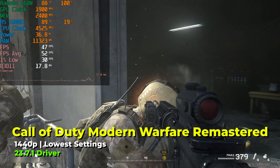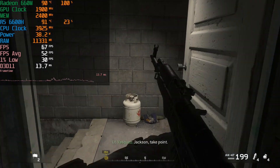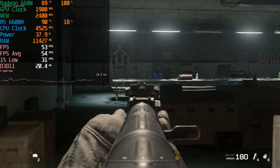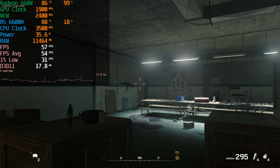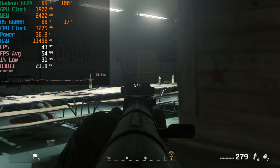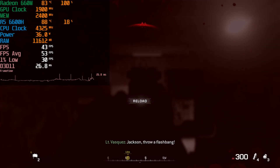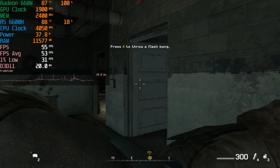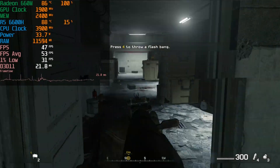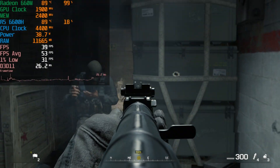I booted up the campaign for Call of Duty: Modern Warfare Remastered and ran through a mission with a mix of medium to high graphics settings. The experience at 1440p was pretty rough — while the average FPS wasn't absolutely awful, the frame time charts were moving up and down in waves, showing a very inconsistent experience. That inconsistency is very noticeable in a game like Call of Duty where fast movement and quick panning across the screen is key.